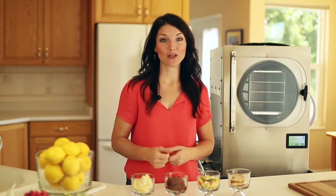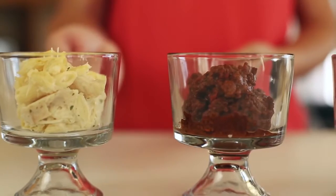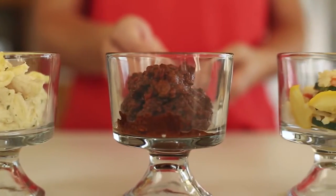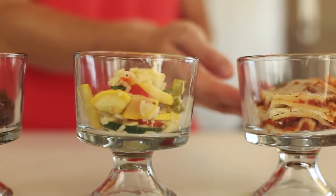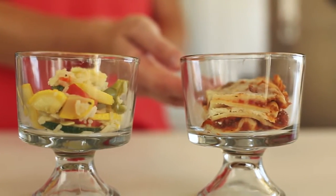Here we have chicken alfredo that I bought pre-prepared at the store, sloppy Joe mix that I made at home, fresh garden vegetable stir fry with rice, and a frozen lasagna that I bought at the store. Let me get my trays and we'll get started.